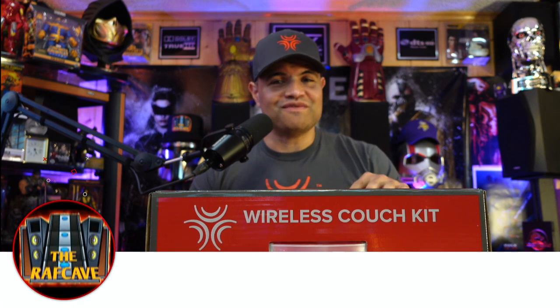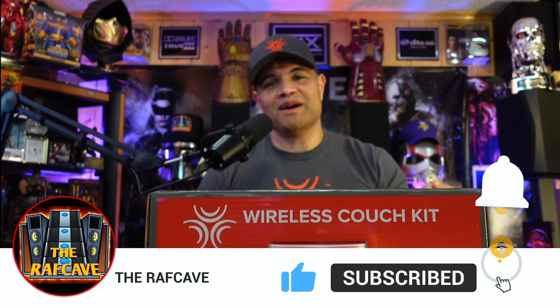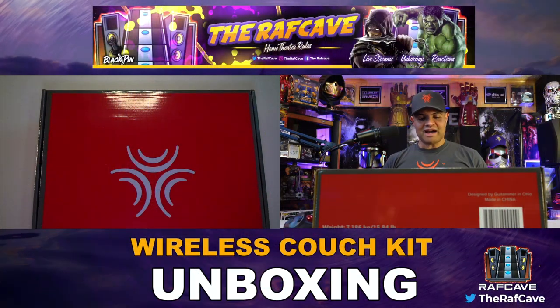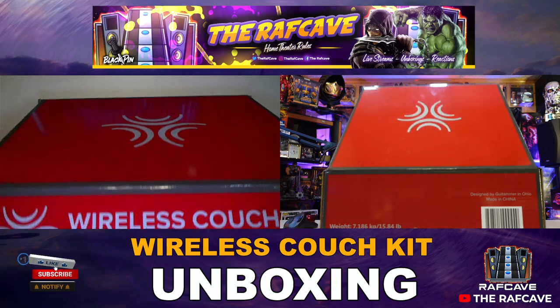I appreciate you watching this video — smash the like, hit subscribe, and welcome to my unboxings in the RAF Cave channel. If you don't have a ButtKicker yet, or you've been holding off, or you have a couch, chair, sofa, or recliner and you want this technology — this is what you want right here. Let's get to the unboxing!